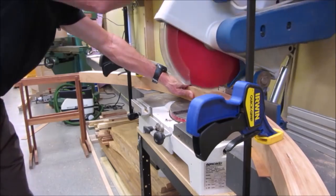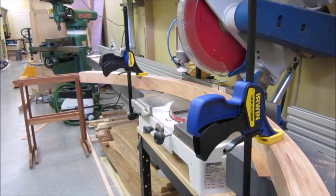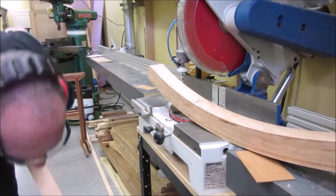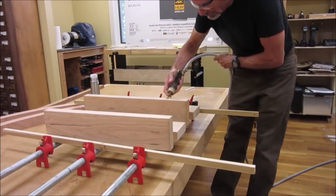The now clean and squared up arch is then cut in half to start turning them into legs. We then turn to a glue up of a thick table top, making sure to use even clamping pressure.